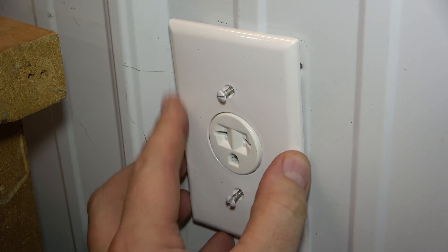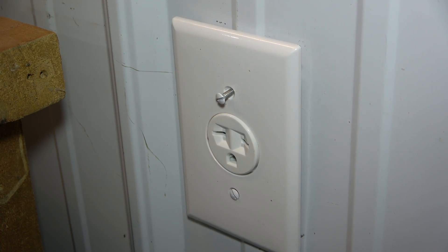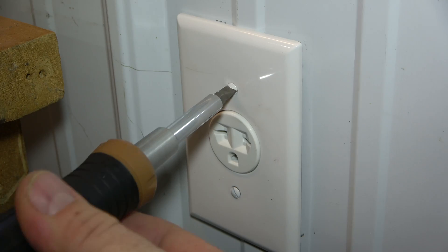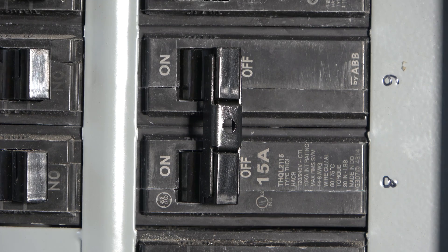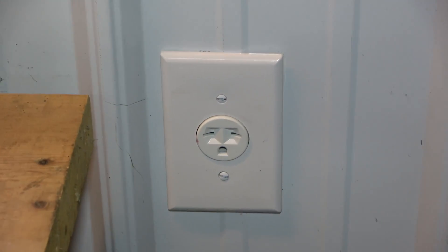Finally, install the cover plate as seen here. Next, turn the power back on and the outlet is ready to use.